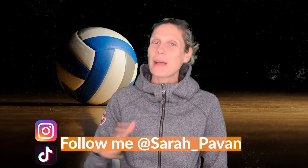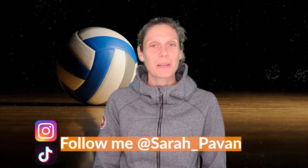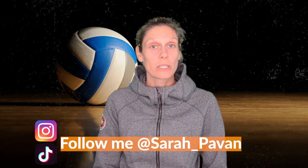Hi everyone, welcome back to my channel. My name is Sarah Pavan. I'm a beach volleyball Olympian and world champion and a longtime professional indoor player. Today we are going to talk a little bit about indoor volleyball, specifically the roles and responsibilities of the volleyball setter.